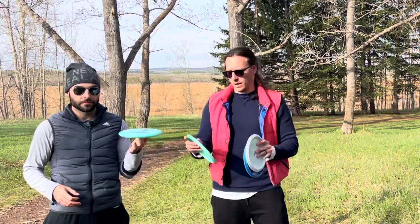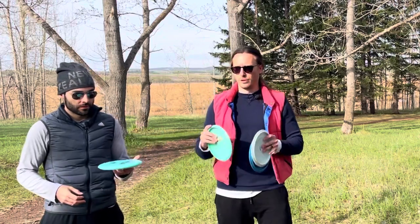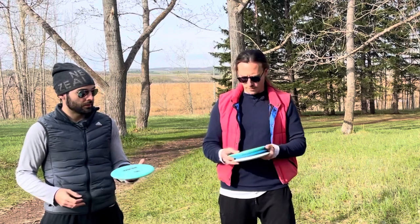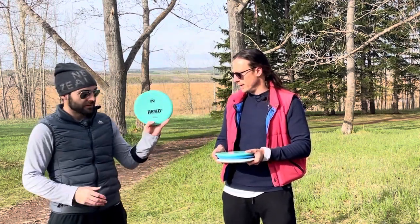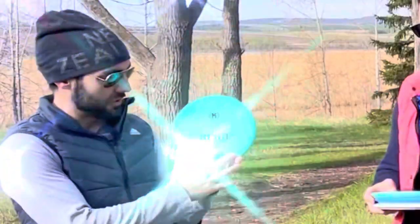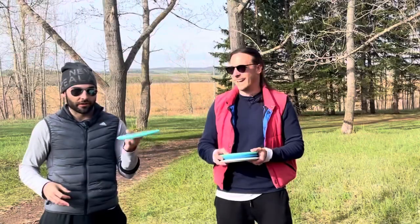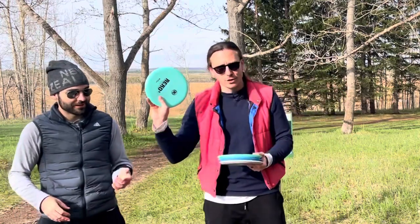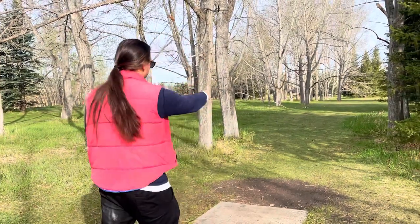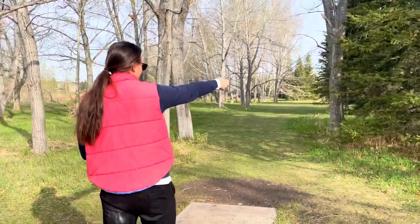We're playing like our last review — we're both gonna throw two discs off the tee and play our best one. For the winner of today's challenge we have this lovely fresh Rico X, yes, in beautiful K1 plastic. The winner gets this.